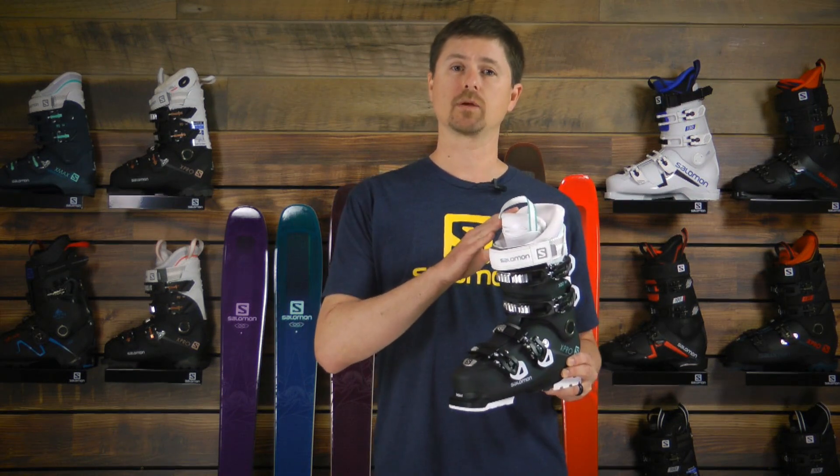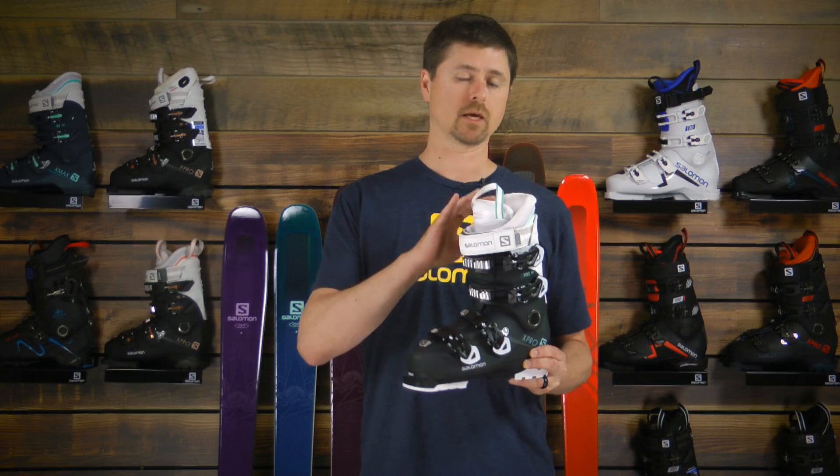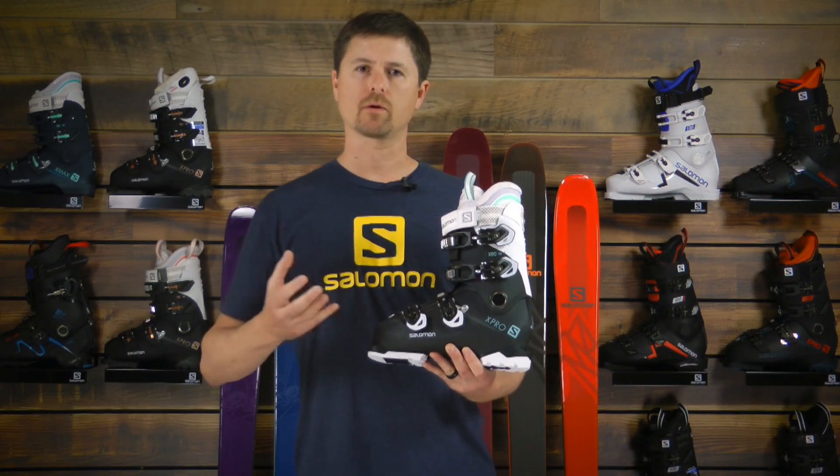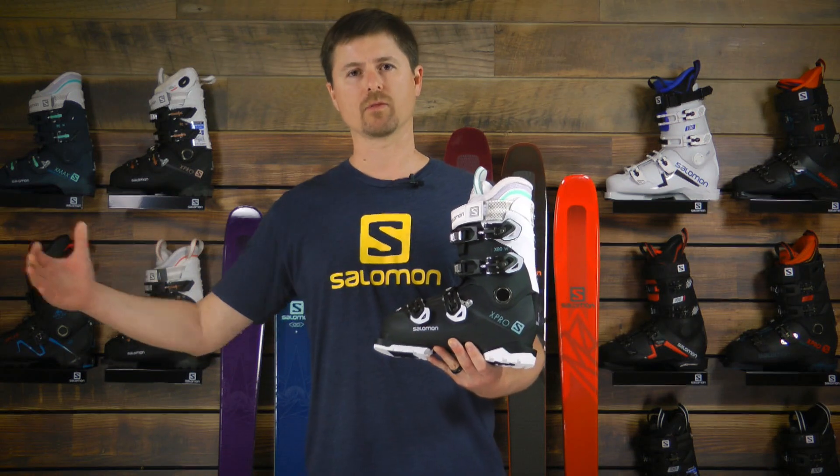We have a new MyCustomFit 3D liner for the 2018 season. This is going to provide a more plush fit, while at the same time providing support and comfort that's going to live for the life of the boot.